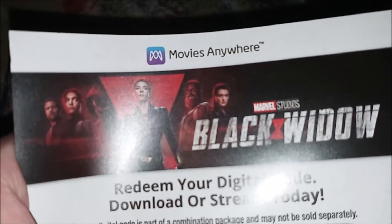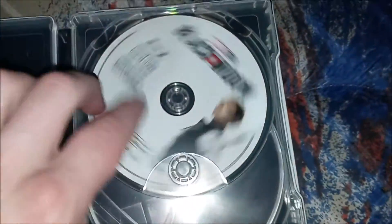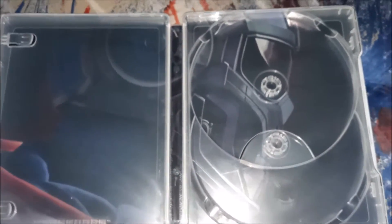Let's open this up and show the code. As you can see, it was for the original poster they did, but they had a new poster in July. Let's grab a look at the disc — we have the 4K disc with Black Widow on it, and then we have the Blu-ray with some artwork featuring Black Widow's sister on it. Really nice. Here's the artwork. I might have to watch this movie again on my 4K TV.